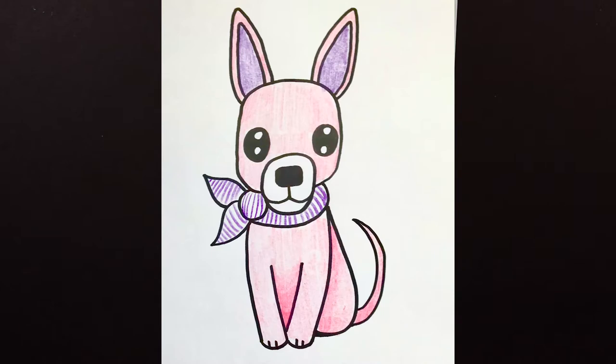Hello friends, Miss Kate here with our drawing of the day. Today we are doing one of my favorite dogs — it's a Chihuahua. I don't know if you know what a Chihuahua is, but they are teeny teeny tiny little skinny dogs.